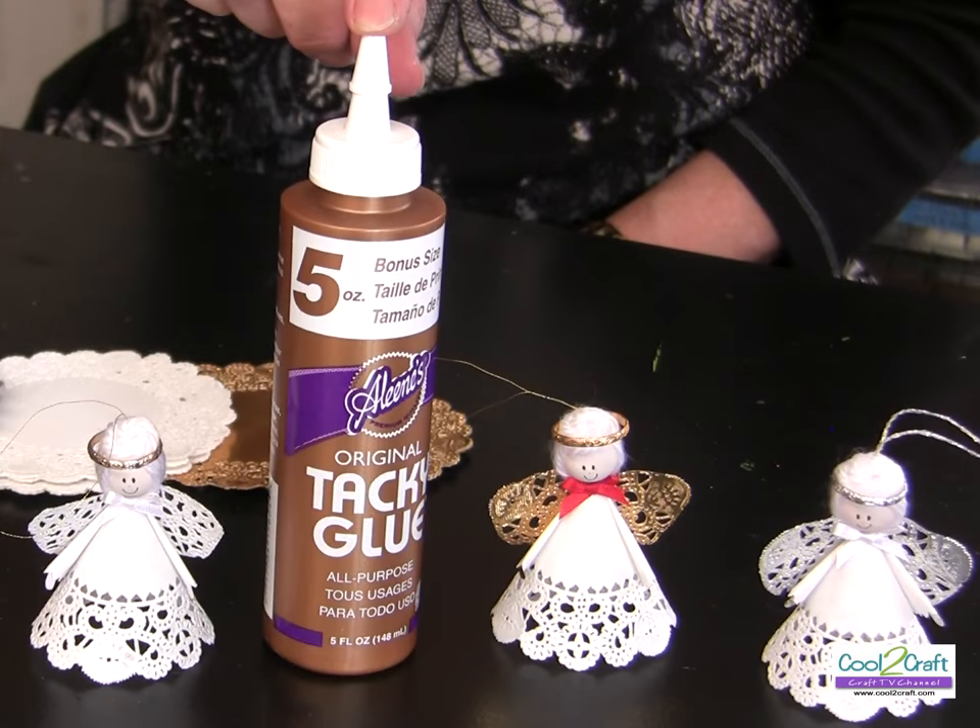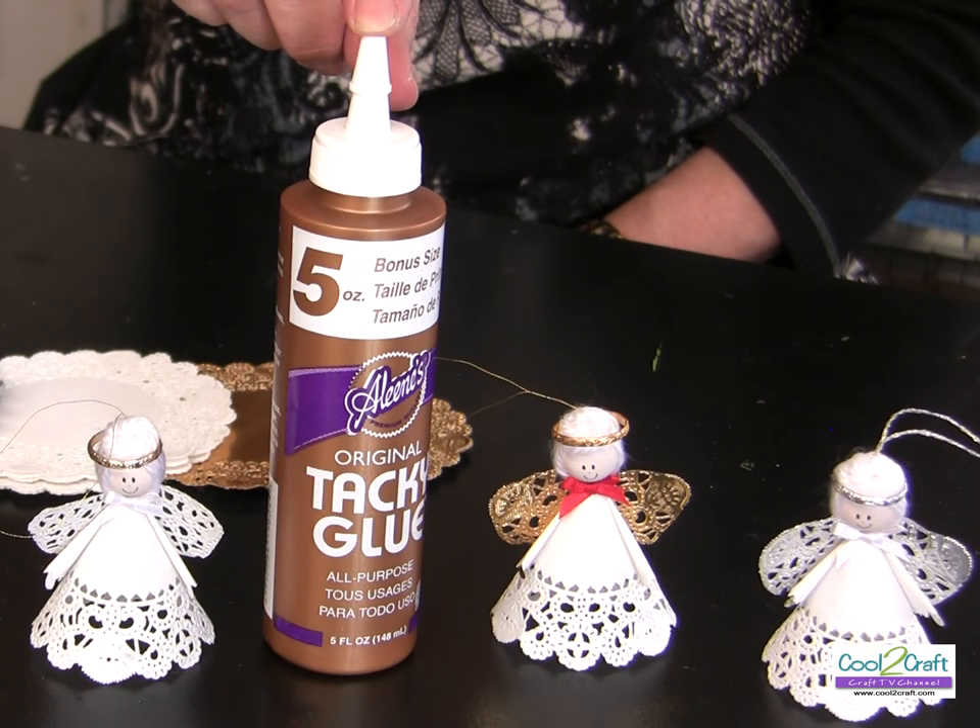I'm Tiffany Windsor and I'm Heidi Borchers. Today we have a vintage Heidi project for all you angel lovers, and we're sure that this is going to put you into the holiday spirit.